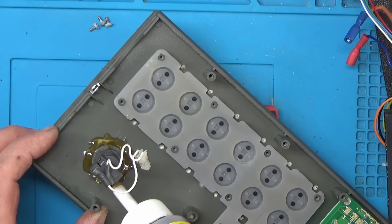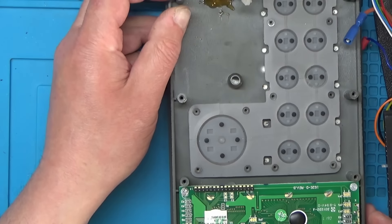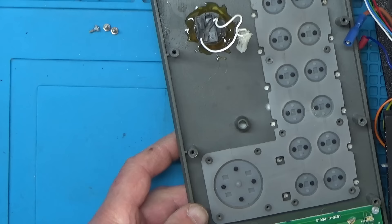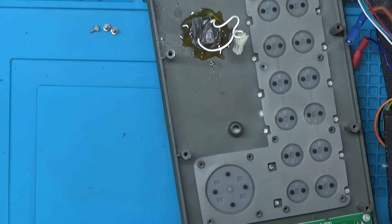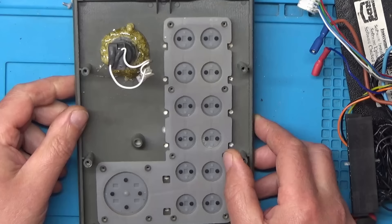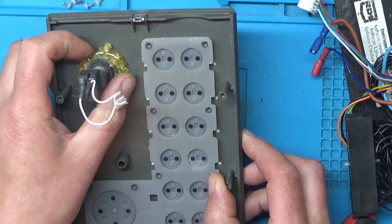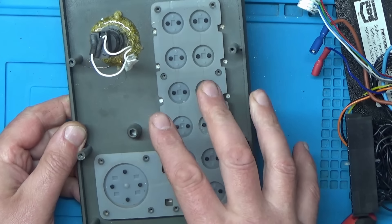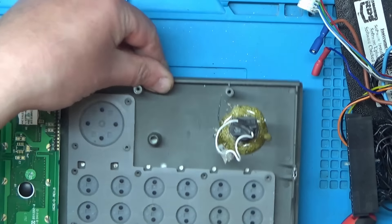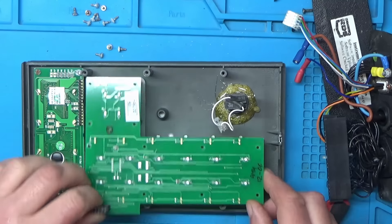I'll try to get that somewhere flat so it doesn't run everywhere. We'll come back when that's dry. It's been a couple of hours now and the glue's mainly set — dry to the touch but still a bit squidgy. I'll start putting the control panel back on, zoom out a fraction and get this back in place.